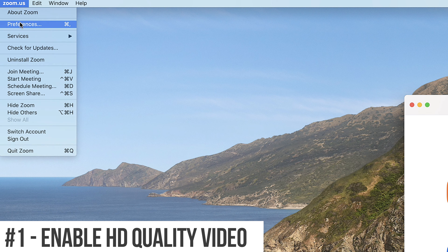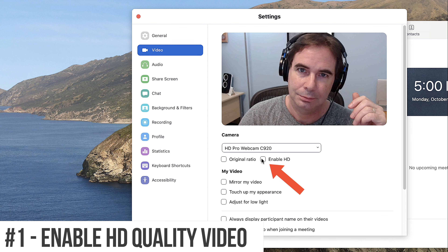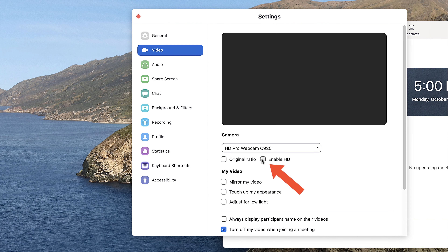In your Zoom meeting software itself, go into the settings and make sure that Enable HD is checked.